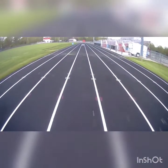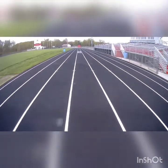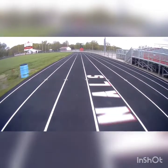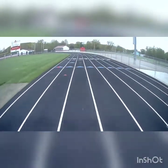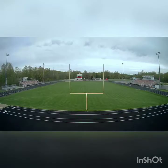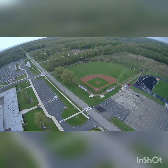Now that I've got some experience with the Contixo F24 drone — it is pretty fast, the video is a lot clearer than I thought it would be. I'm getting pretty good at doing some circles and flying around a little bit, and you can see the picture quality is pretty good.